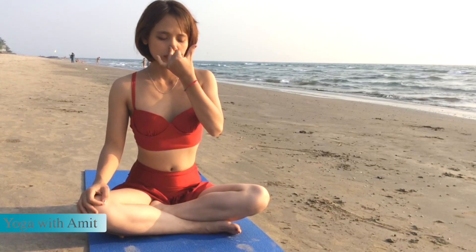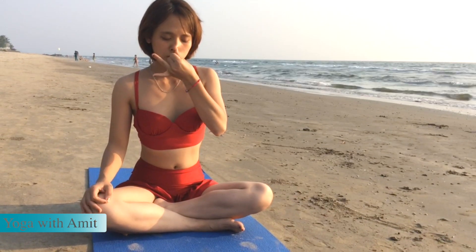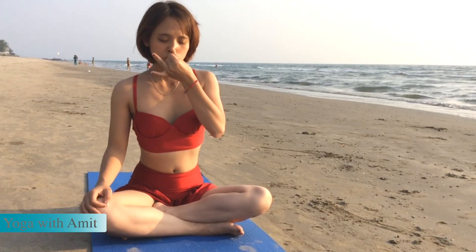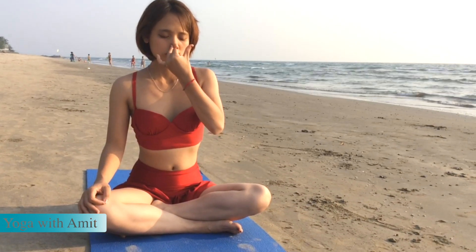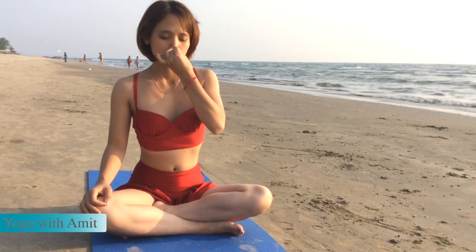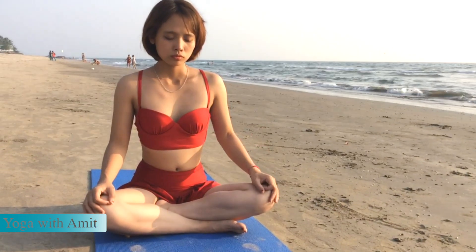Inhale right, hold and exhale left. Inhale left, hold and exhale right. Last round — inhale right, hold and exhale. Drop your hand down, keep your eyes closed.